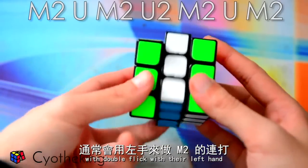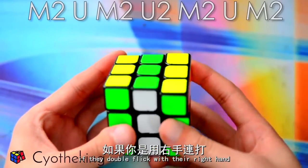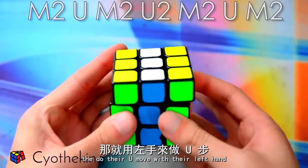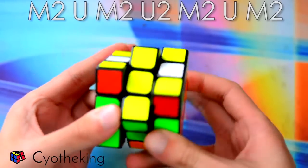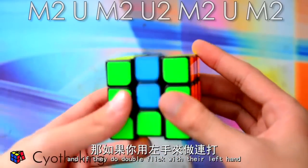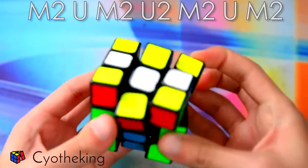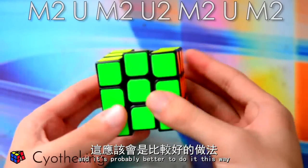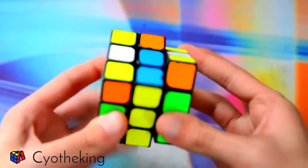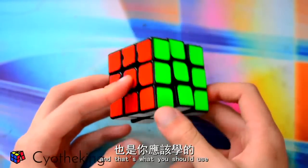The majority of people do it with a double flick with their left hand or double flick with their right hand. If they double flick with their right hand, they do the U moves with their left hand. And if they do the double flick with their left hand, they do them with their right hand. It's probably better to do it this way, but I've just done this for so long it's what I'm used to. That's probably faster and that's what you should use.